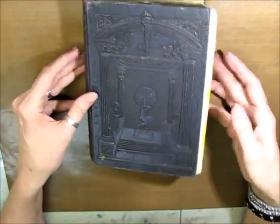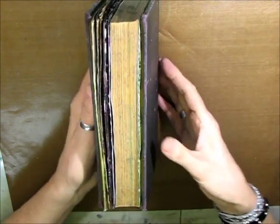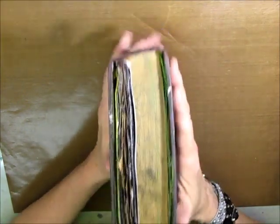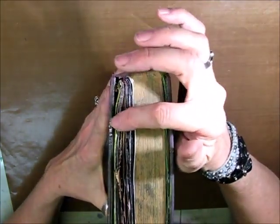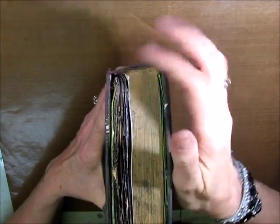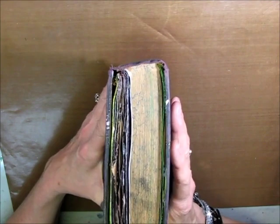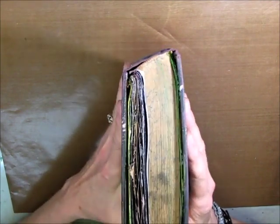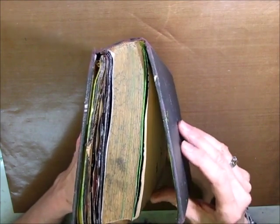So I started working in this journal. One of the mistakes I made right off the bat — and I got this tip from Shannon Green — is I started working just from the front. You'll see how the spine is starting to curve, and that's because I'm only working in the front of the book. What she suggested is to work from the front to the back, so that's what I've started to do.